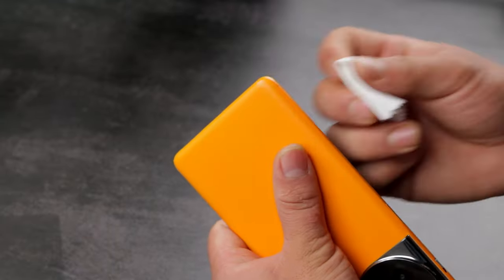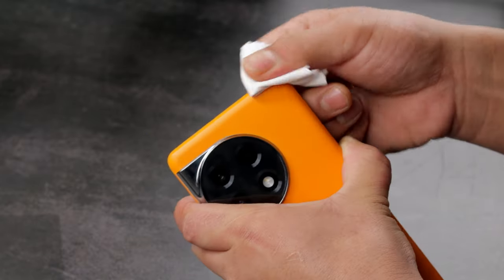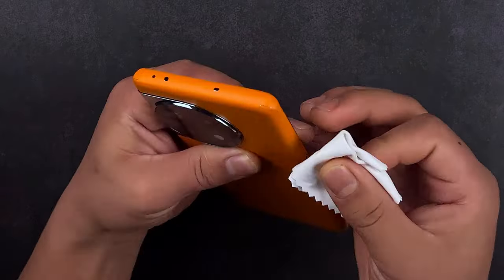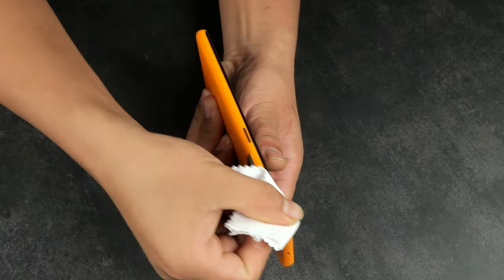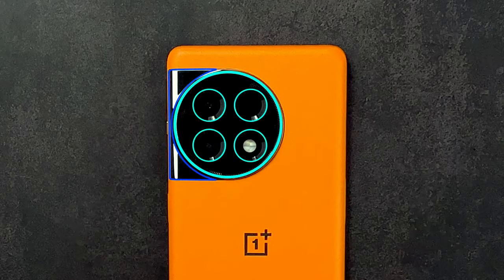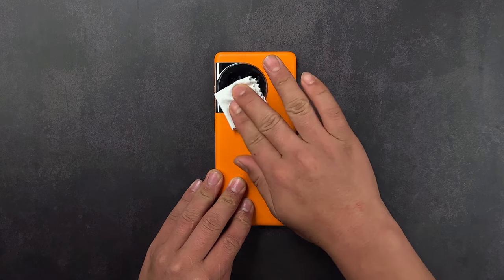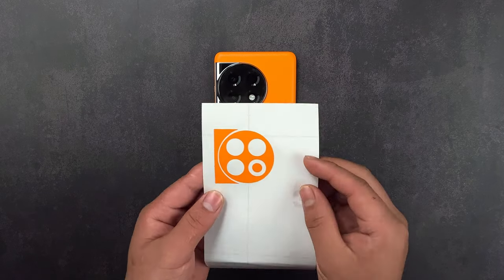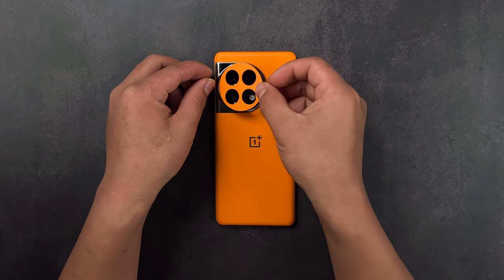Finally, rub all the sides and corners with the microfiber cloth. Make sure to align all the edges on the camera bump and clean the camera lens with the microfiber cloth. Remove the skin from the 3M sheet and apply it on the camera.